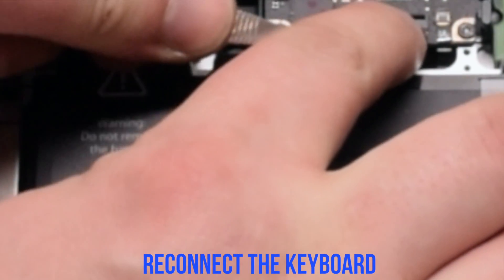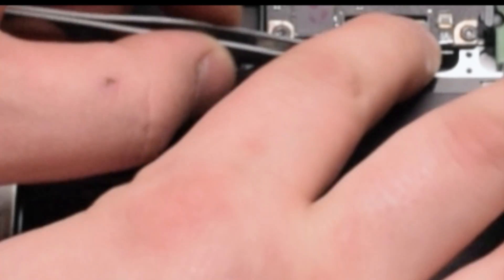Now reconnect the keyboard. Make sure the latch is up — this is one of the most difficult connections, so make sure to take your time and insert the keyboard cable all the way in. Once it's fully inserted, go ahead and flip down the keyboard lever.